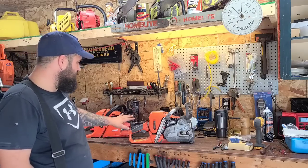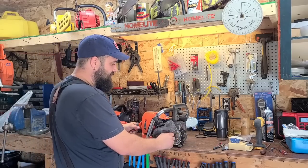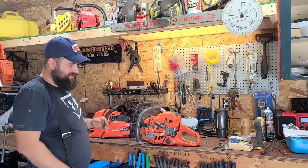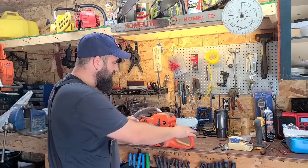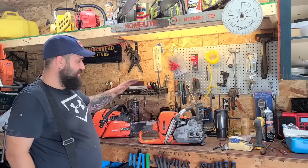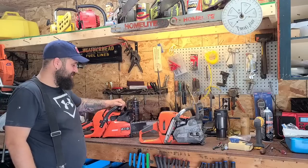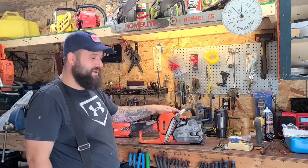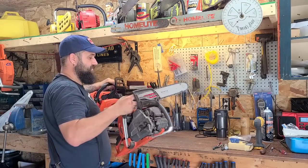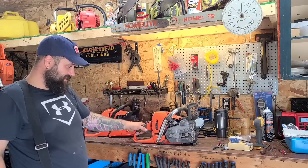So what are we going to do today? This thing's bone stock with a muffler mod. We have a 562 XP — this is the one that's got the scoring in it, but it's still a strong saw. I was thinking today, let's run this versus this. Retail in Canada on this saw is like $600 bucks; you can get these on sale. This is about $900 bucks, so there's a $300 difference between these two. Weight-wise they're very similar — I'd say this one's slightly lighter.